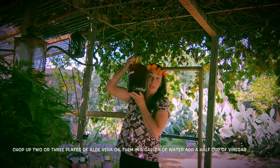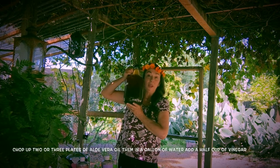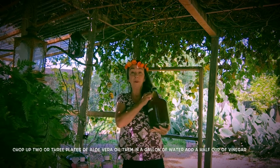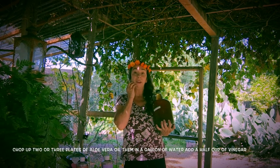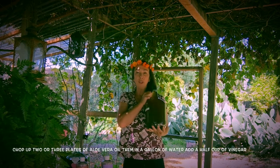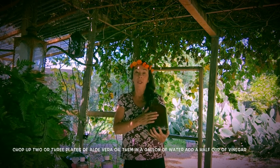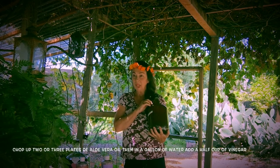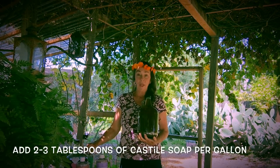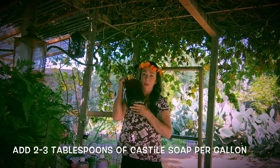This is the aloe vera formula: a gallon of water boiled with a few blades of aloe vera, boiled for maybe five or ten minutes, then turned off and left to steep so the dye comes out. I may give it one more boil a few hours later, then let it cool down. Then you have the dye extracted from the aloe vera into the water. This is the aloe vera water with about half a cup of vinegar, and to make it into a shampoo, just add a couple tablespoons of Castile soap into the mixture.